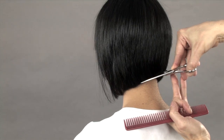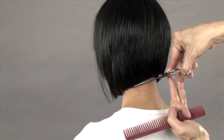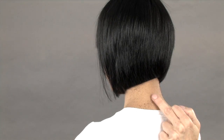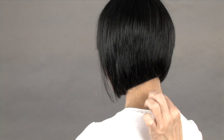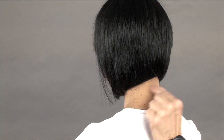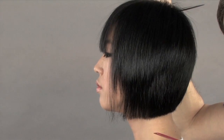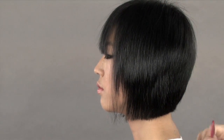Catching the hair from underneath, just cleaning it up. Just a little bit goes a long way. Just by taking those little, little bits off really makes the shape a lot stronger. Keep the head level. Now you can go in and clean up your shape.